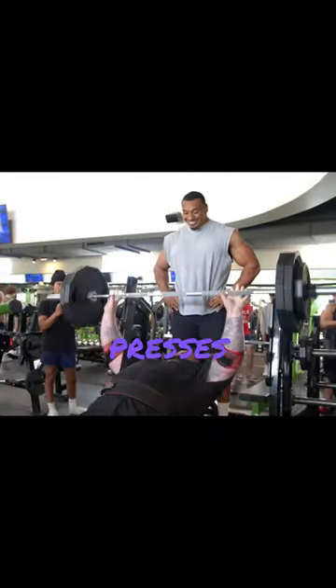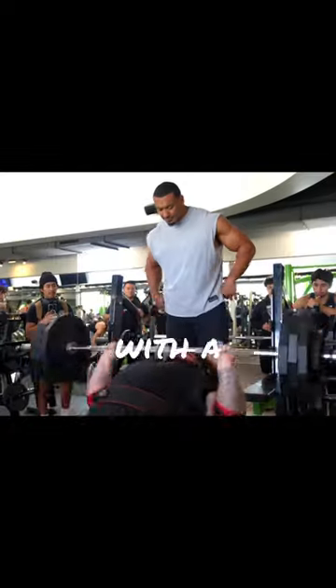After that, incline clap bench presses, 5 sets, 1 to 5 reps, for ending the workout with a demonic pump.